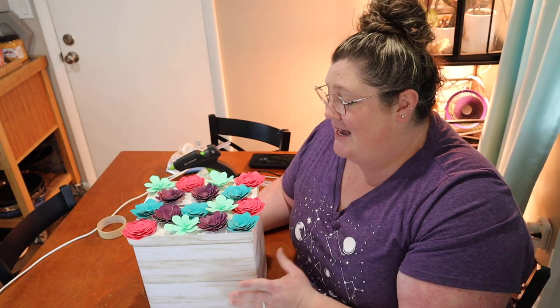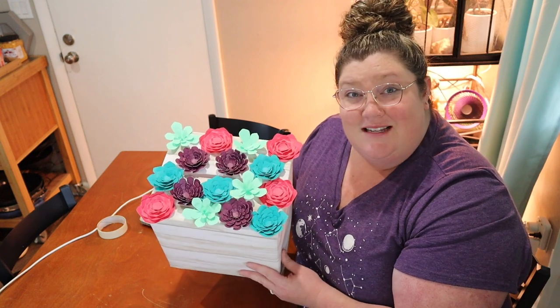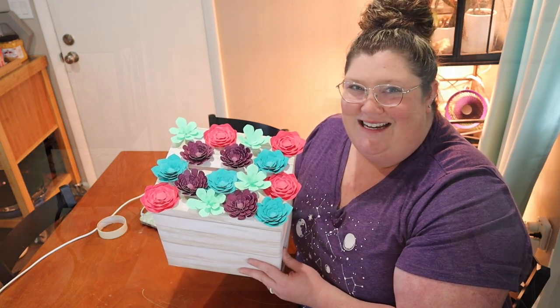Hi guys, welcome back to Flora Fun and Food. My name is Lauren and today is actually Valentine's Day and I am doing a Cricut project to make my very own Valentine's Day box that looks like a cute little succulent planter. Let me show you how I did it.